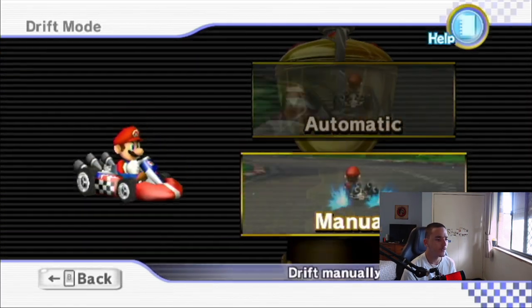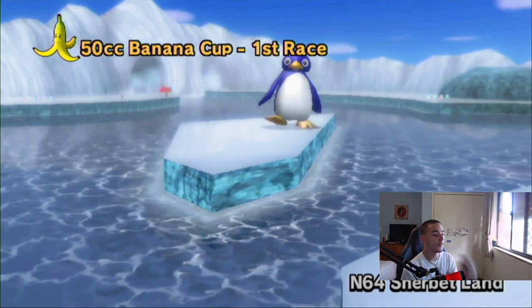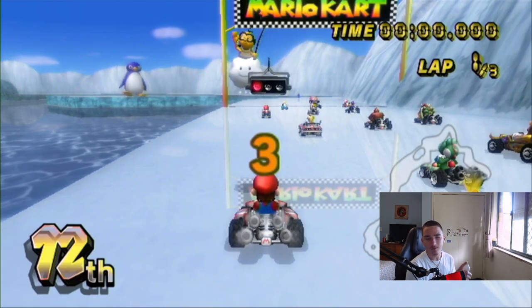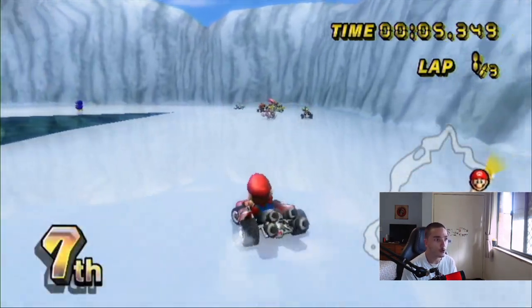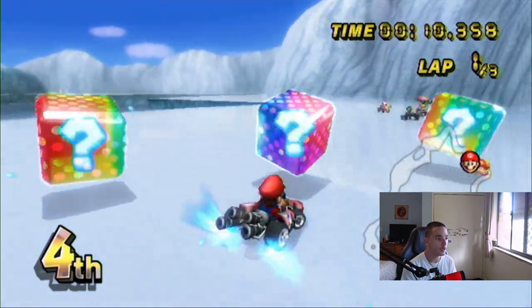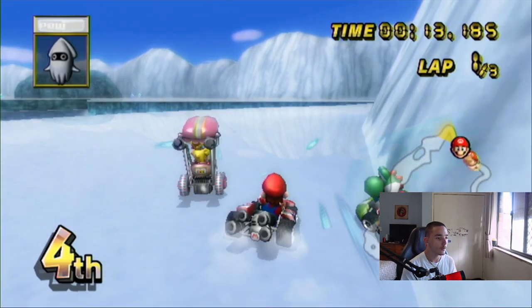Sherbet Land is a banger — it gets hate but I don't know why. It looks awesome, the track is awesome. See how it says 'Mario Kart' there? That's what the logo was meant to look like before the game came out. See how there's a big penguin there? Why is there a big penguin there? No one knows. Is there penguin lore here? I don't know why the penguin's so big, but he looks awesome — he's just chilling.